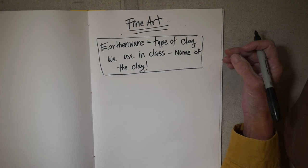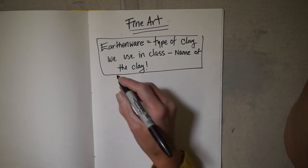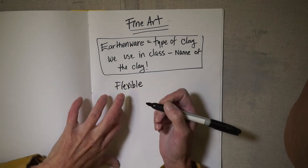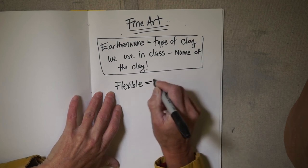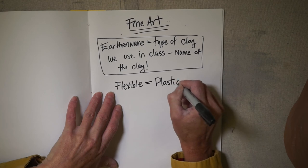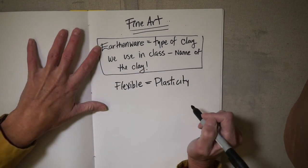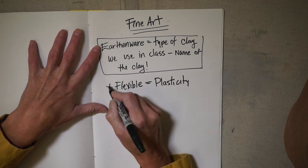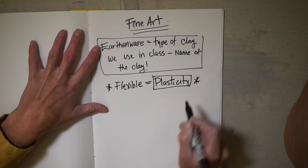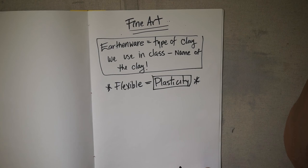The other reason we use earthenware is because it is flexible. Flexible is not quite the vocab word we want — flexible equals plasticity, and that's the word ceramic artists use. Earthenware is high in plasticity because it has a little bit of plastic in it, which makes it really flexible. Plasticity is the important vocab word, but it equals flexible.